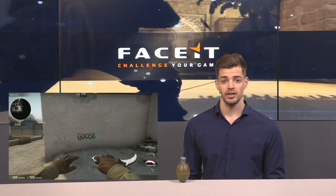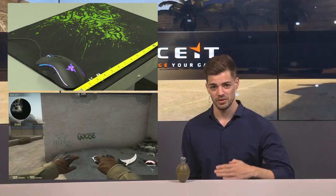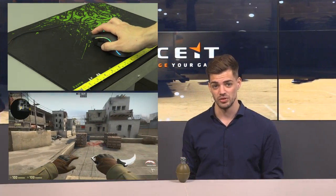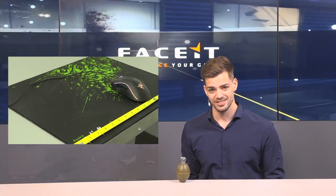All you need is a measuring device such as a tape measure or ruler. Go into the game, find a decal or something that stands out on the map, stand in front of it, place your mouse there, and lay the ruler or tape measure horizontally on your mouse pad. Then move across the mouse pad until you've done a full 360-degree turn and look down at the measuring device — you'll see exactly how many centimeters it took for that 360-degree rotation.